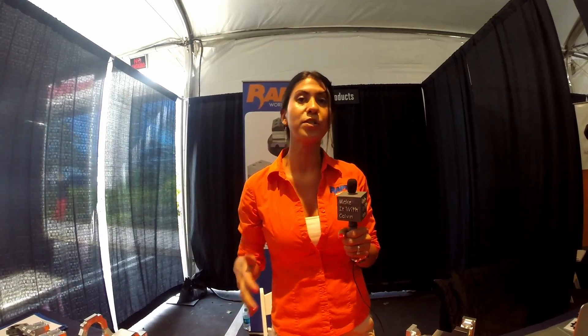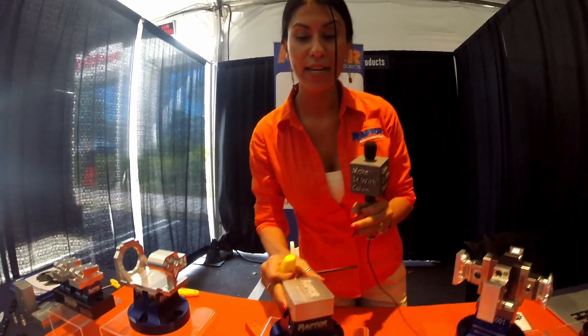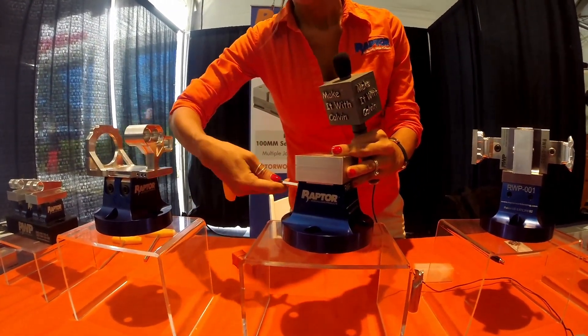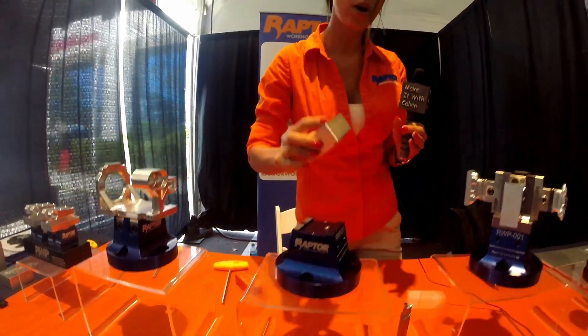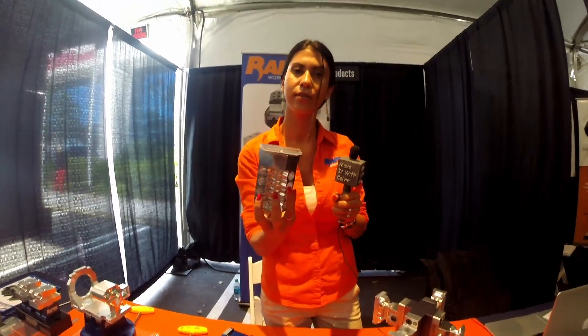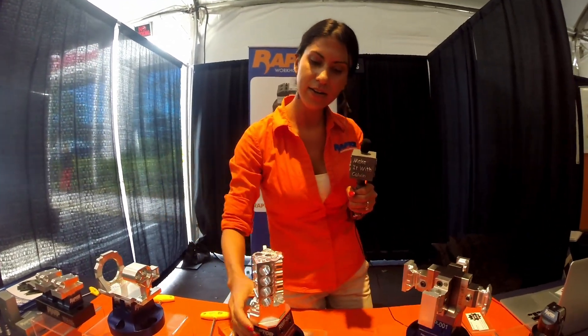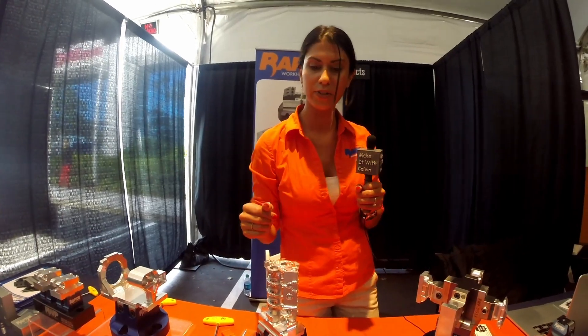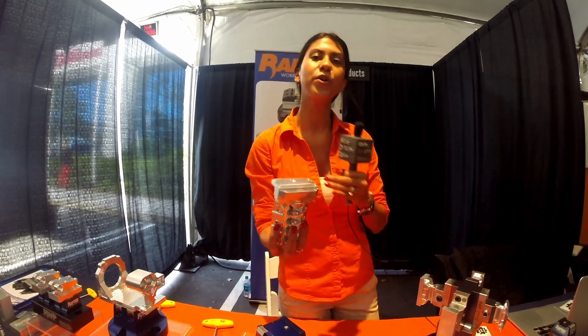We want you to be able to potentially do your entire part in three operations. One: mill on the dovetail. Two: throw it on here, tighten it, machine all the sides that you can in one operation. Then flip it over and remove that dovetail.